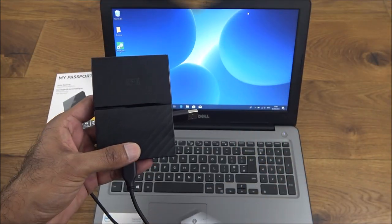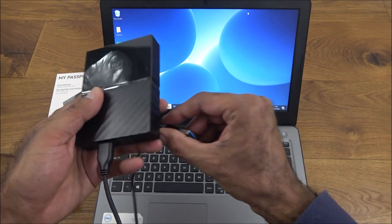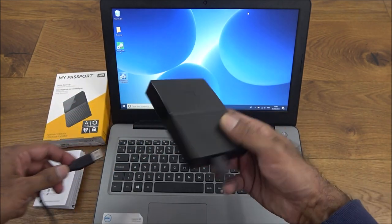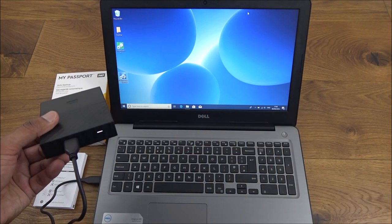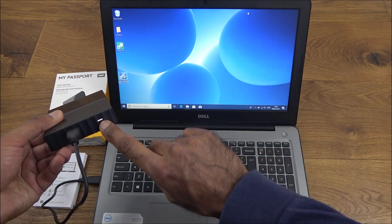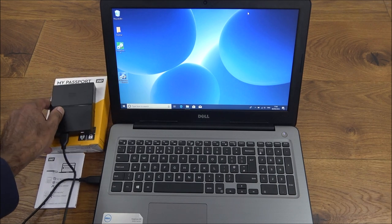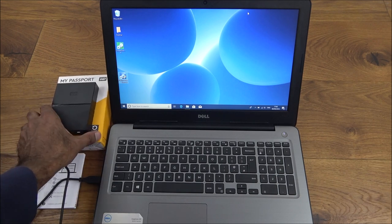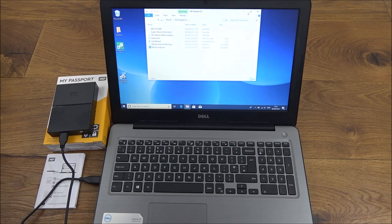For our first test, we're going to plug the hard disk into a laptop. I've got my laptop here with USB ports — plugging it in now. The light turned on — just a white LED indicating power. It doesn't require any additional power source, which is good. It's also plug-and-play, so it should automatically open up.